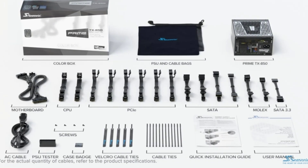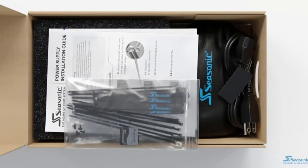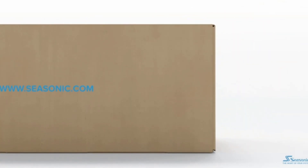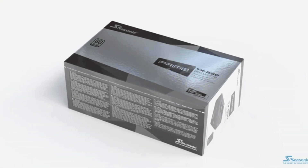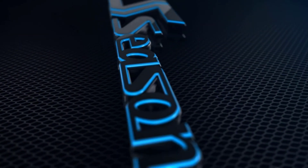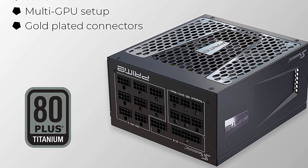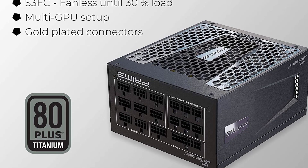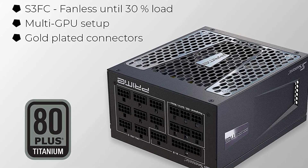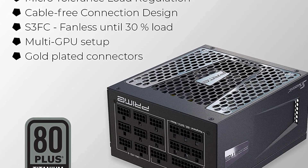The Seasonic Prime TX1000 also comes with a hybrid fan mode, which ensures that the fan doesn't spin until the PSU is under heavy load or operating at high temperatures, ensuring quiet operation during low-load situations — ideal for those who value a quiet gaming experience. In terms of connectivity, the TX1000 features a variety of connectors including 8 PCIe connectors, making it a great choice for high-end graphics cards or multiple GPUs. The PSU also features a single 135mm fan for efficient cooling while minimizing noise.